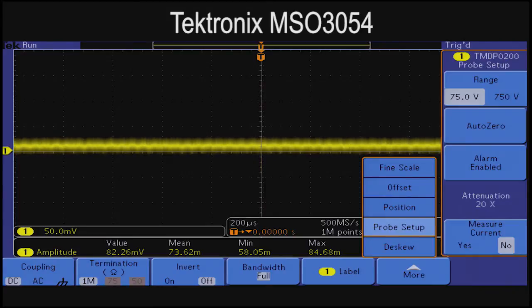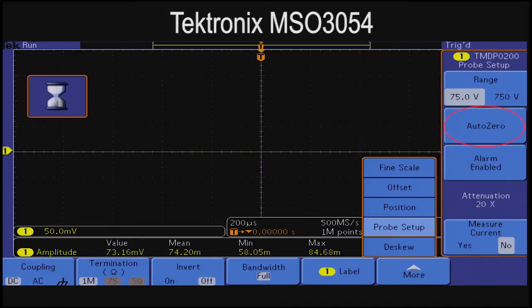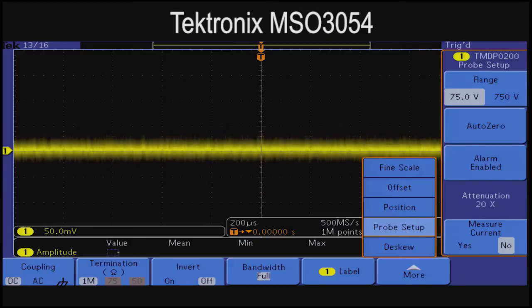One of the first steps in making an accurate high voltage measurement is to zero out offset error. With the Tektronix measurement system, the user can adjust for the offset by simply pushing the Auto Zero button. Auto Zero nulls out any DC offset errors in the measurement system.